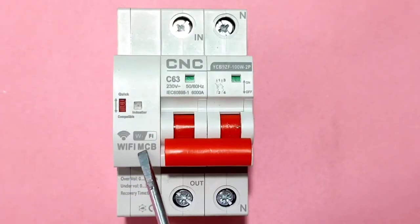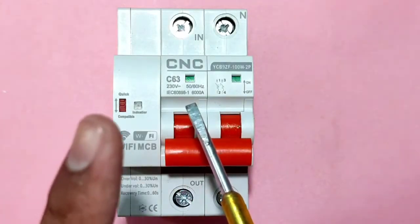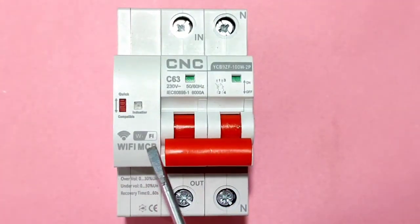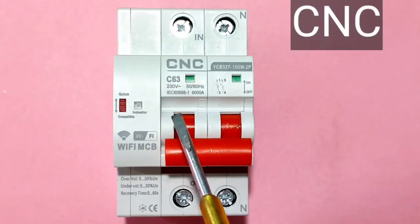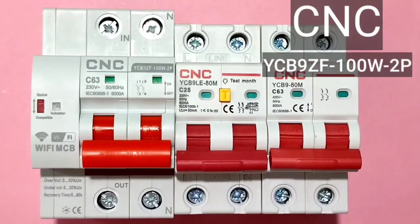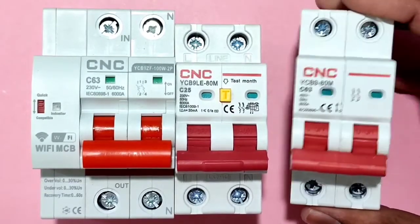In today's video we have a smart Wi-Fi MCB. By using this smart Wi-Fi MCB we can control any house load by using voice command as well as manually. This smart Wi-Fi MCB is made by CNC Electrical — the model number you can see on screen. Let's start the video and first understand how smart Wi-Fi MCB works, its wiring, and how to connect Google for voice command.